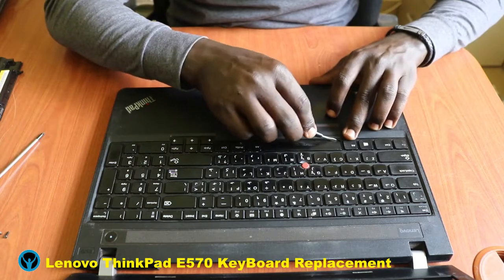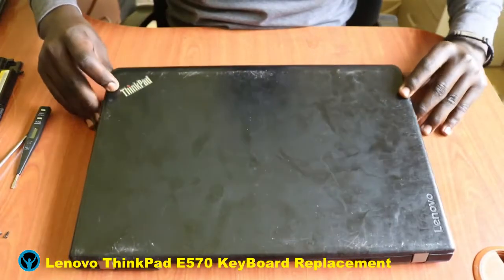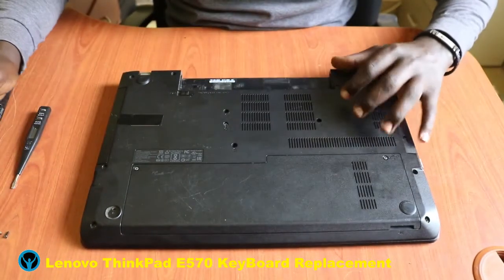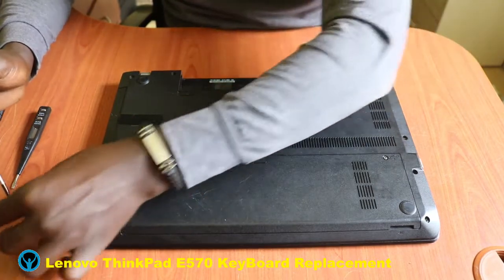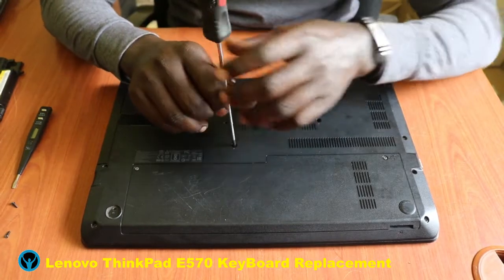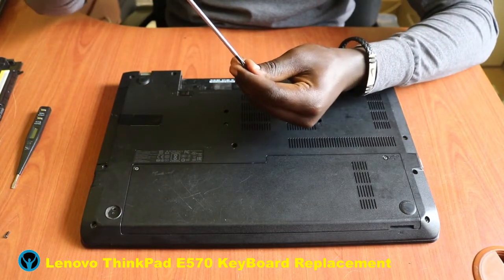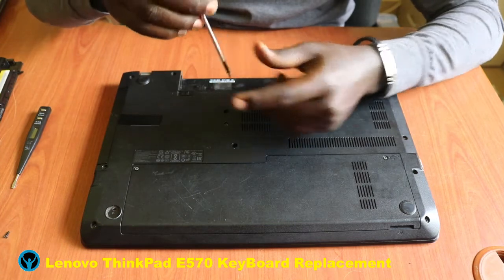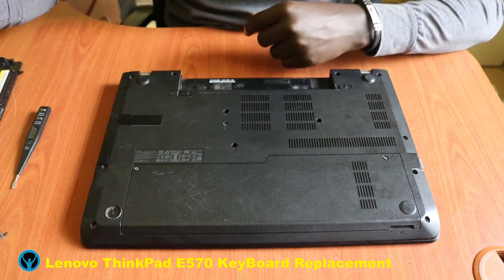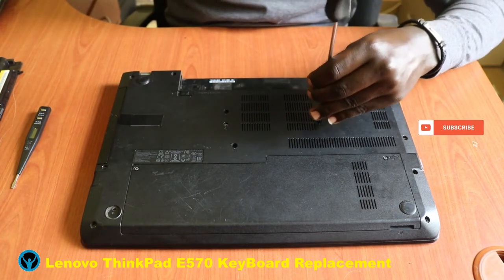We close the laptop and then flip it back. We get our three screws that we had removed earlier and put them back. Let's start by putting back the first screw and screwing it back, then the second screw — put it back into the hole. Third screw — put it back into the hole and screw it back.